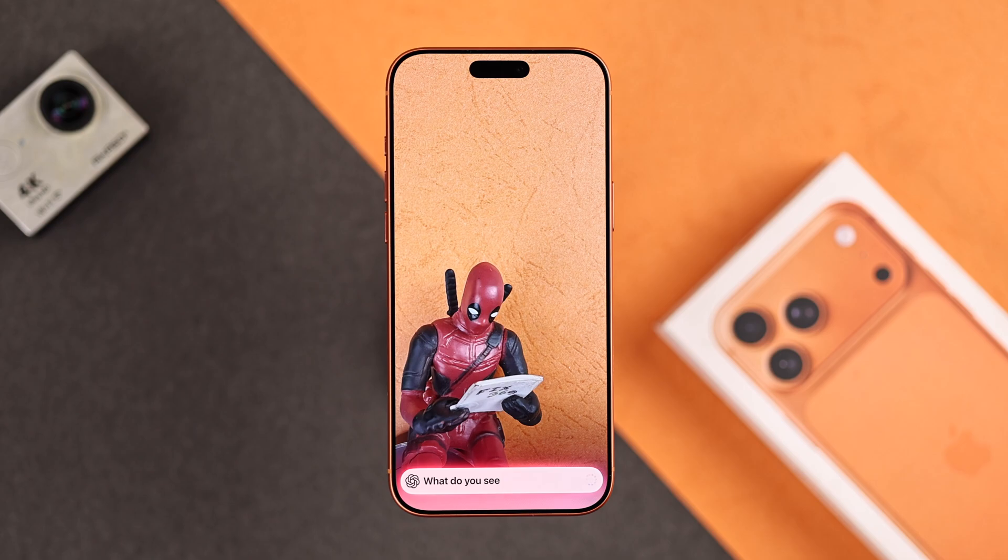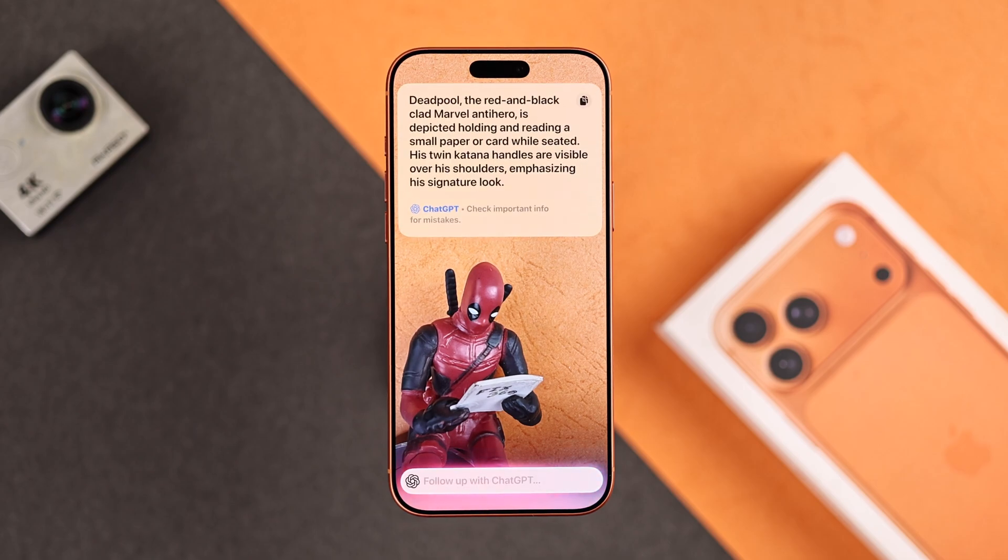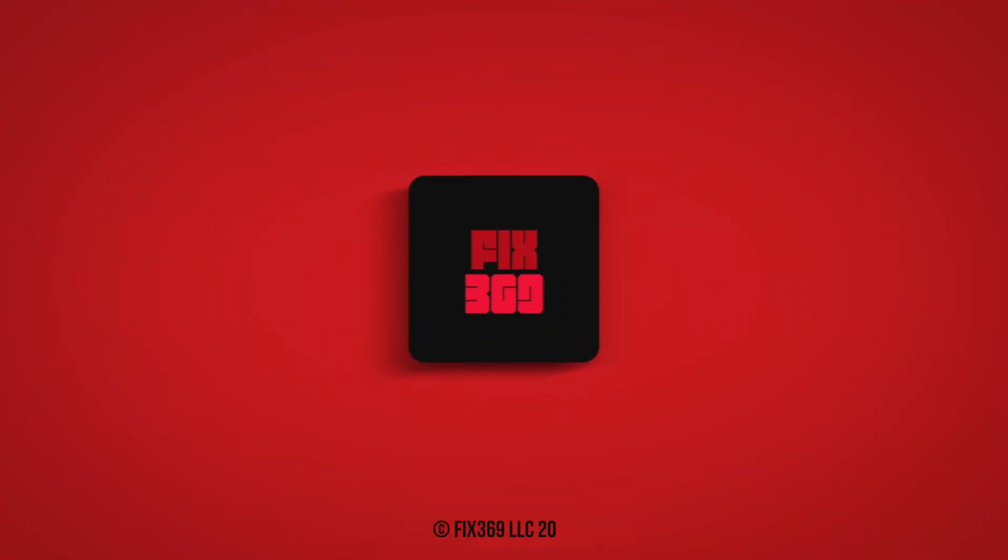And this completes the full guide on how to use the camera control button on your iPhone 17. Make sure to leave your feedback, and I'll see you around.